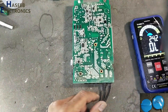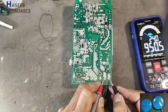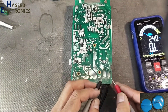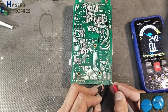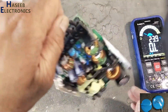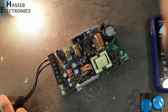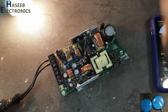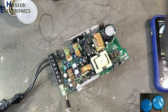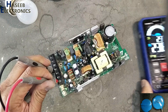The damaged component part number is CNR14D471K. Now let's verify input resistance again — it is now 1.3 megaohms, so the input circuit is clear now. Supplying power — the PFC section has started working, and our supply has turned on. Checking output voltage: 23.80 volts.